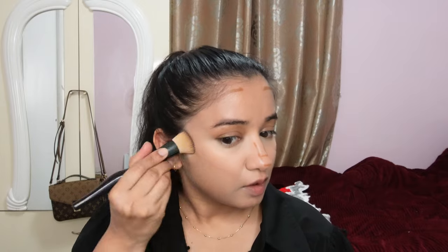I'm going to use my same foundation brush since I already applied the lighter color. I just want to give a little definition to that area.